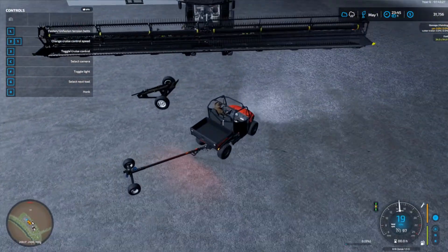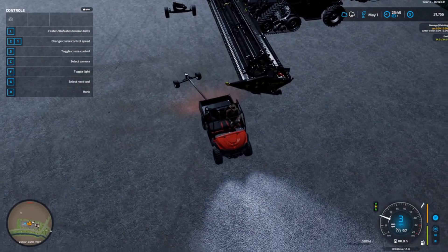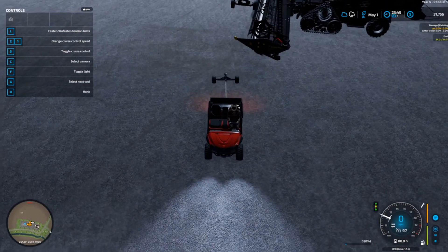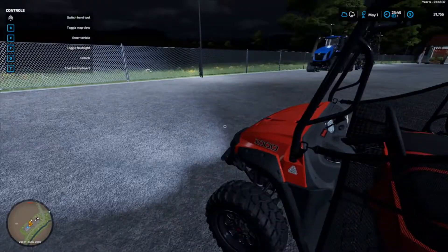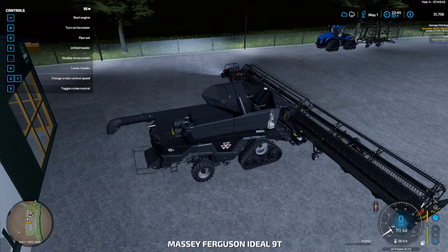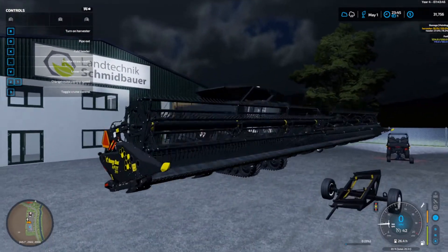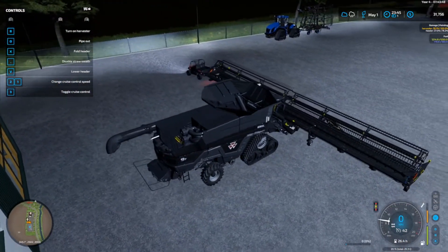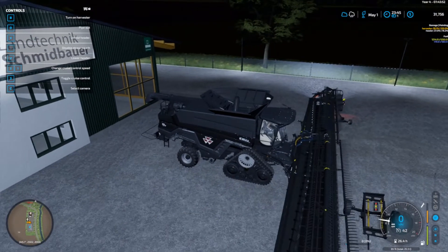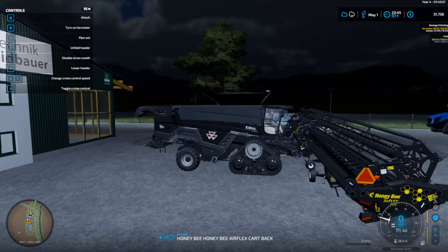Line up the other half of the trailer. We're going to reverse up and get that done exactly right. Please make sure that your header is folded — press X to fold header. It will not work if it's not folded. Give it a little bit of a drive forward and you should see it pop up.